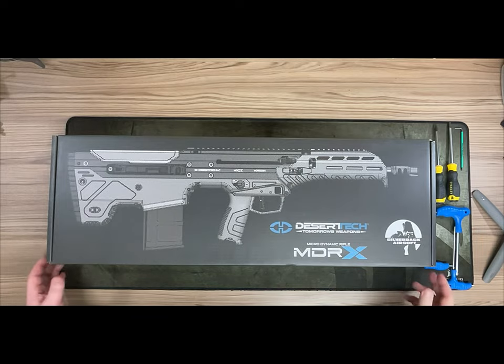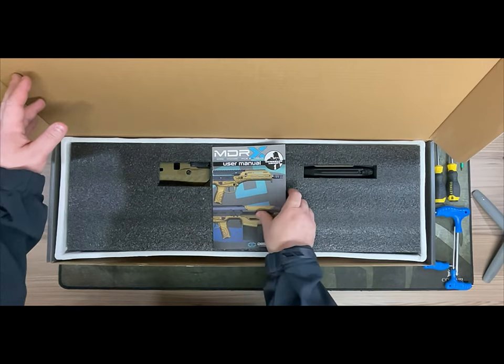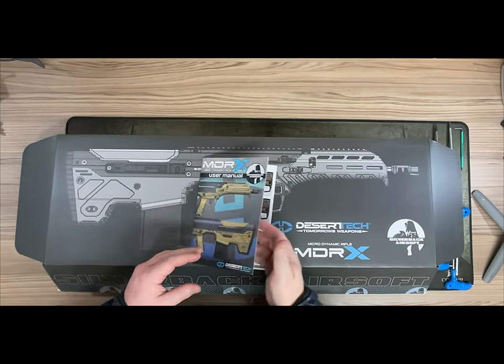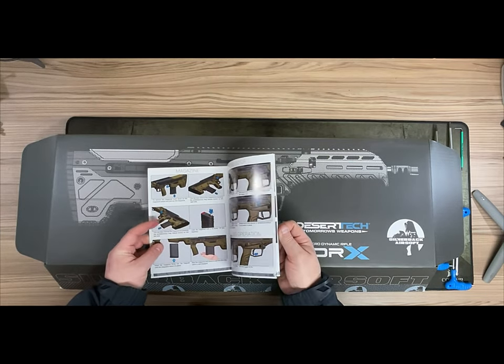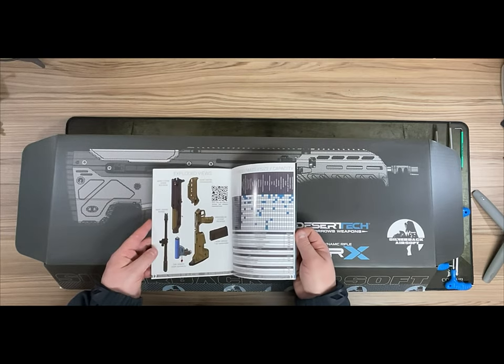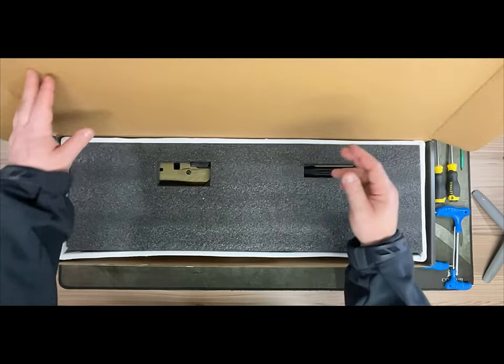Here is the Silverback MDRX. Let's dive straight in. The first thing to look at is the instruction manual — very important to read this first. I know you're going to be excited when you get this, but please take a moment to look through it. It's very clear and concise, as with every other Silverback instruction manual, and there will be upcoming videos on how to do basic maintenance.